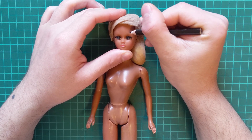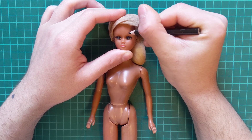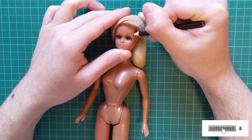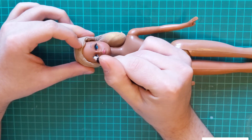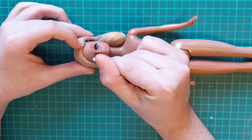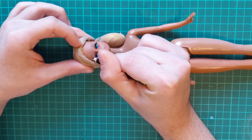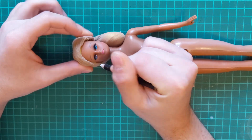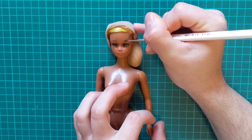Her face paint is faded, so I first start by sketching out her eyebrows. Then, once I am happy with them, I go over them with acrylic paint.